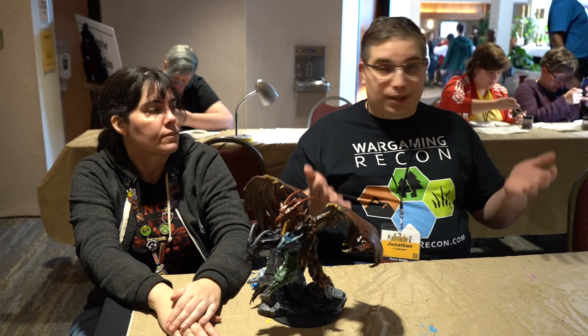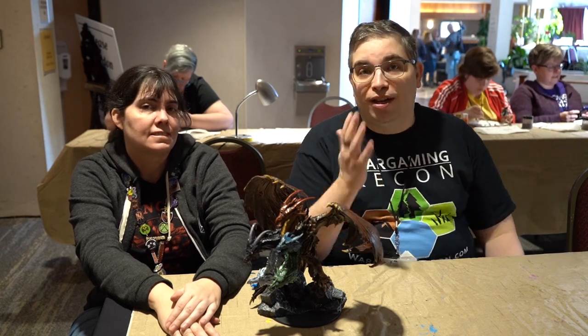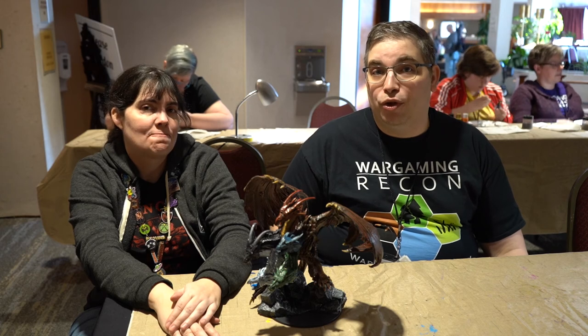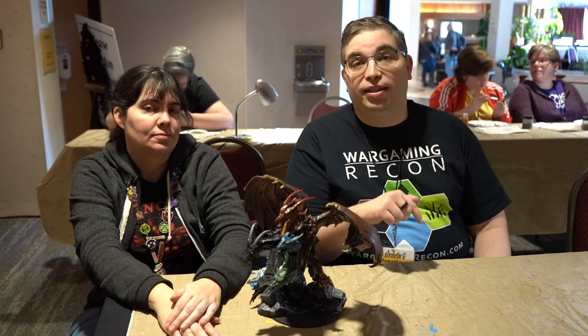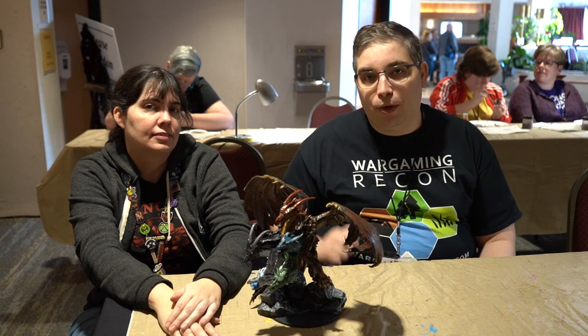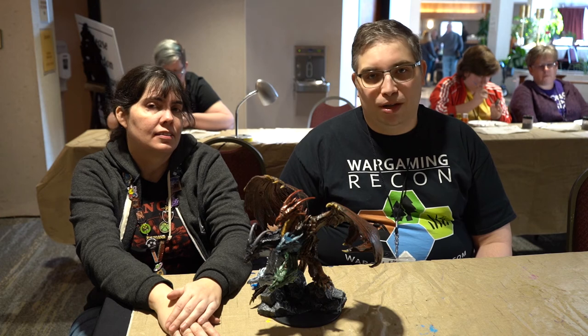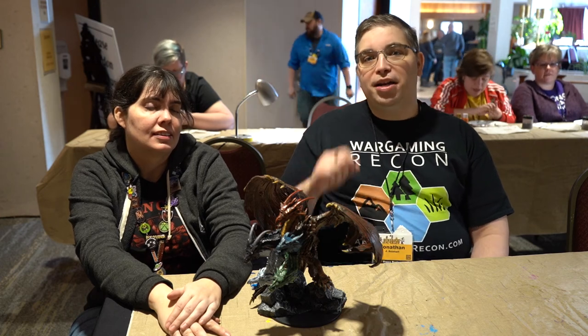Thank you for talking to us about the Mini Paint and Take and everything. I want to thank everyone for watching. Be sure if you haven't been to Total Con, come next time — and if you have, come again. Be sure to check out all our other videos, like and subscribe, hit that notifications bell. We have more great content coming at you. Keep on gaming.